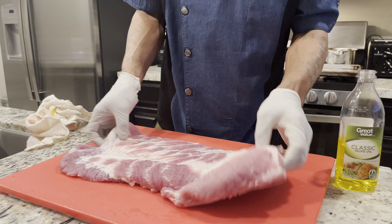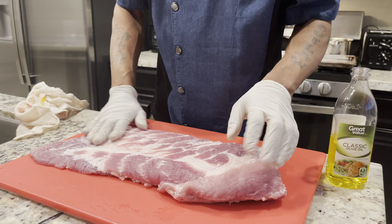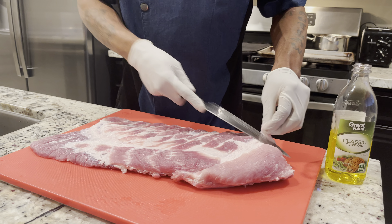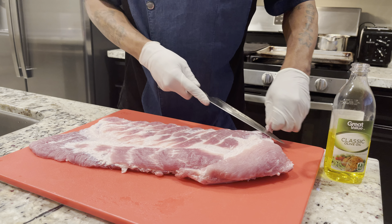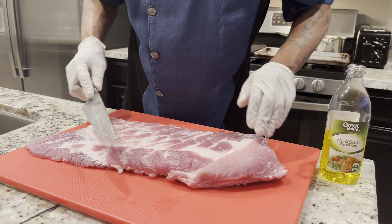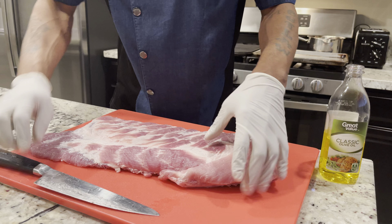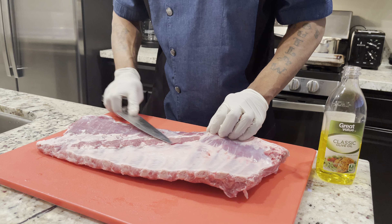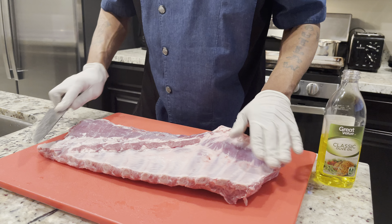A quick suggestion with your ribs: you might want to go around with a knife and clean up some of that extra fat. Get rid of that — leave a little bit on there because it's flavor — but for the most part you just don't want super big chunks. I've already come through and cleaned up, and I removed that backside membrane. I suggest you guys do the same thing.